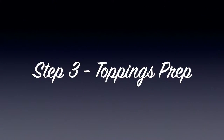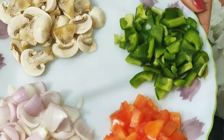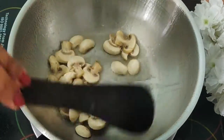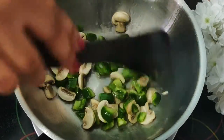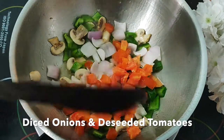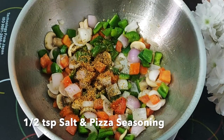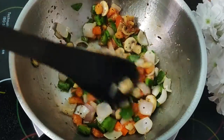Now let's start with the toppings. I have taken one tablespoon of oil. For veggies, I have mushroom, capsicum, tomatoes and onions — you can choose any vegetable of your choice. I'm sautéing these vegetables one by one. You need to sauté the vegetables because we are making pan pizza. If you are making this pizza in an oven, you don't have to do this because it will get cooked automatically. But when making a tawa or pan pizza, you need to follow this process. To season the veggies, I'm adding half tablespoon of salt and a little bit of pizza seasoning. Don't overcook the veggies — just sauté for 30 to 40 seconds and we are done.